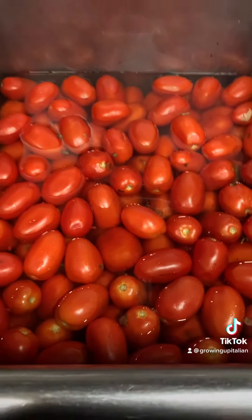The first step is you want to take the tomatoes out, wash them, rinse them very nicely, and then strain them out so they're nice and dry after. The next thing you're gonna do is boil them till they're a nice soft touch.